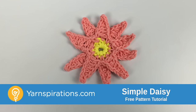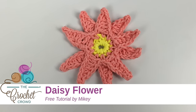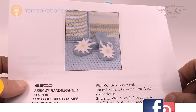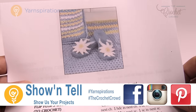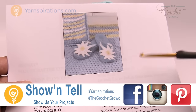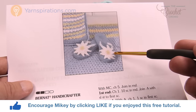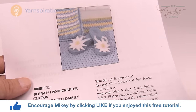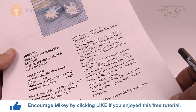In today's tutorial we are going to make some daisies using cotton yarn. Welcome back to The Crochet Crowd as well as Yarnspirations.com. I'm your host Mikey. Today I'm going to teach you how to do some daisies using cotton yarn. You can apply it to flip-flops or any kind of accessories. This is a very easy pattern available on Yarnspirations.com and I'll provide a link in the more information of this video.